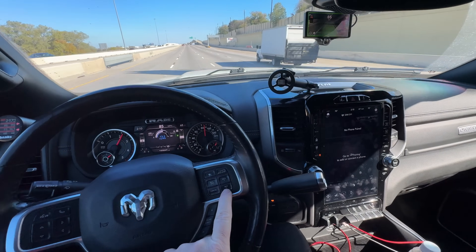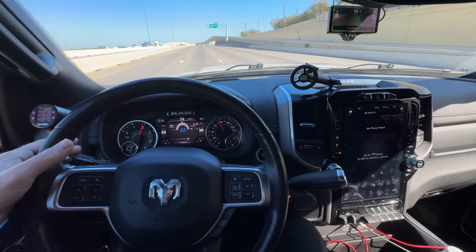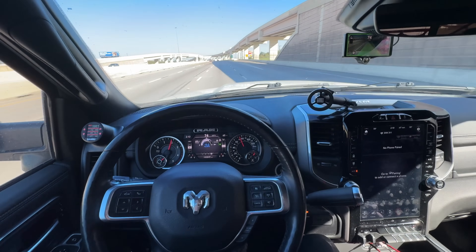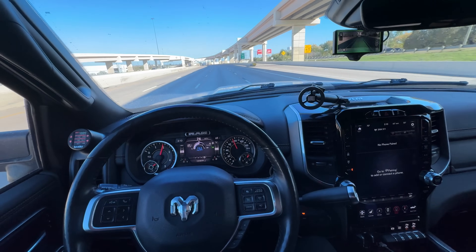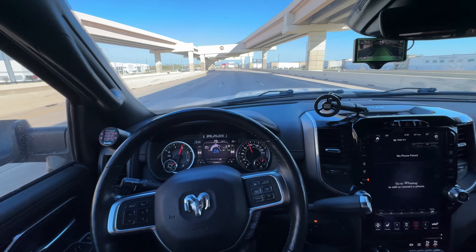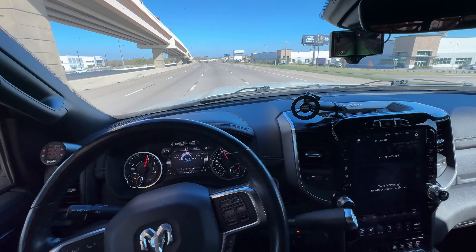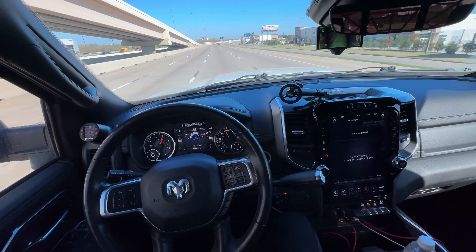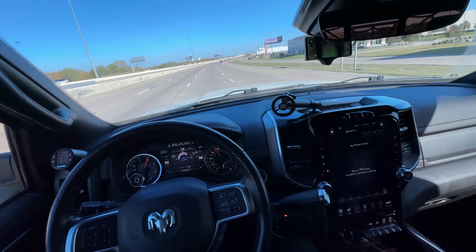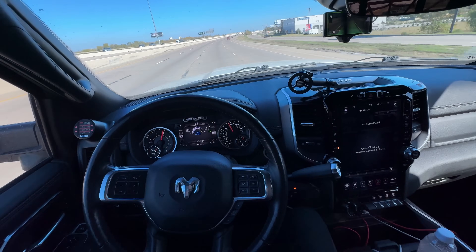Let me slow it down to 74 and change lanes again into the first lane. I know this video is kind of long, but if you're going to invest $1,500 and the time it takes to install this, you need to understand what you're getting into. The technology is obviously going to get better — we're in November 2023 — and it works pretty well if you are a long-haul trucker.